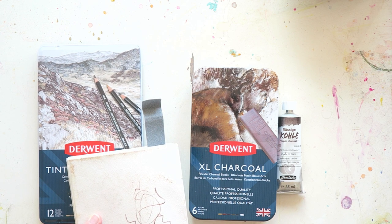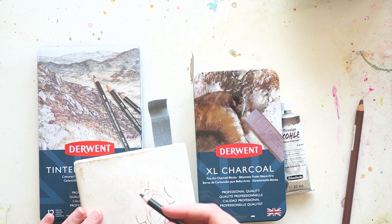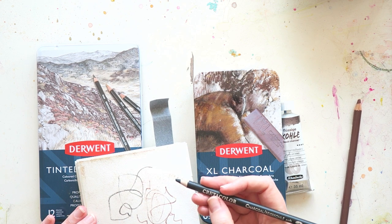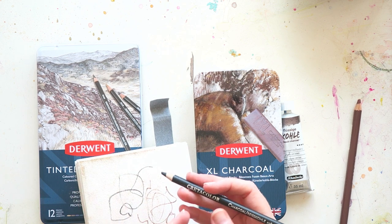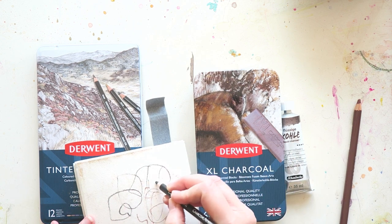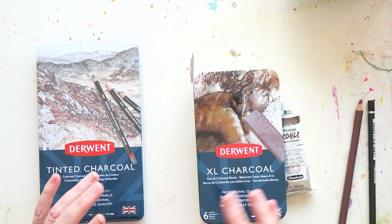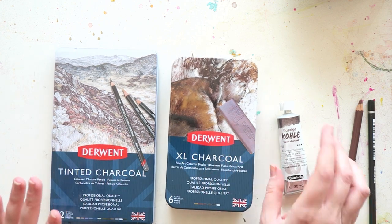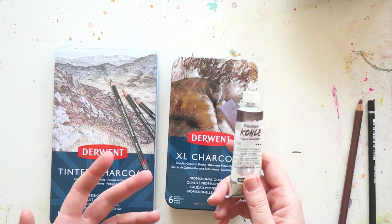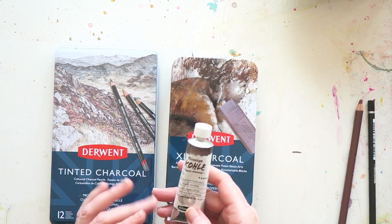It kind of has the feel of charcoal, but I never really fell in love with it. This one is more a traditional charcoal pencil — it's soft, from a company called Creta Color, an Austrian company. The products are not that great. Then we have this new product from Schmincke called Liquid Charcoal.